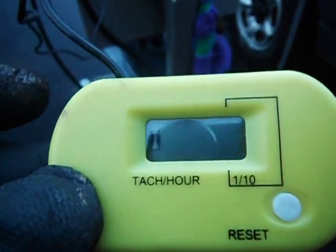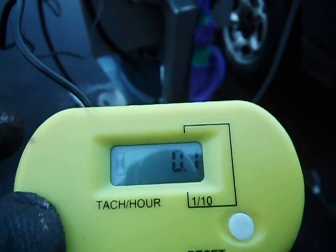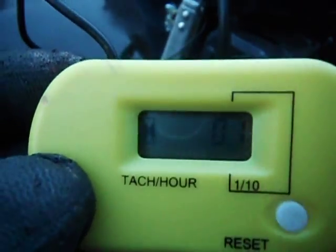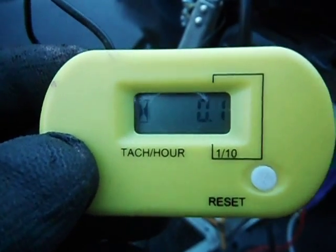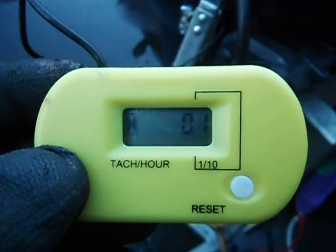The unit will recall the max revs for that run — it will flash on the display five times and then reset. When you're doing your prep runs, remember to look at the taco as soon as you've turned the key off or pulled the kill switch off. That will give you your max revs for that session. Any questions, give me a call.